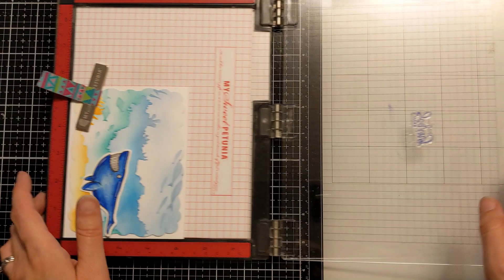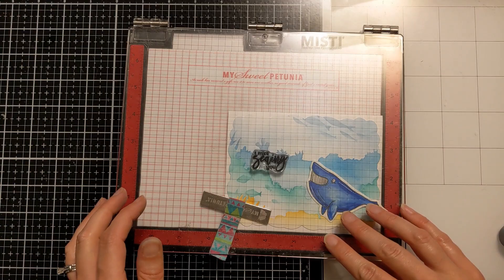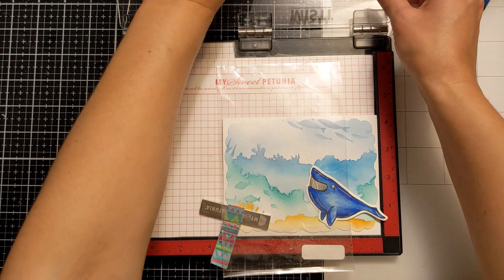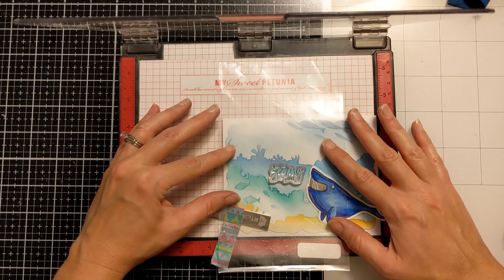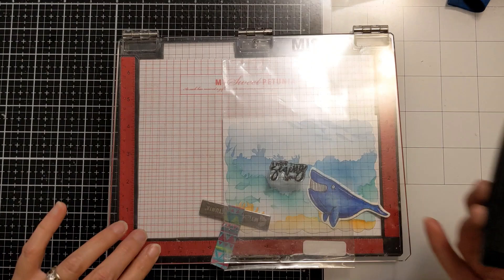I ended up deciding to go with some Versafine Onyx Black — and nope, not committing yet. I decided I wanted to move it closer to the center of the composition because there was a more fitting gap for it. Again with the acetate, just kind of back and forth. If you're not sure a composition is going to look right, bust out a piece of packaging and just stamp away on that — that way you won't mess up all your hard work. Testing with the black, making sure it looks right, moving it where it should go — and yes, the black is good, so I decide to stamp it down.